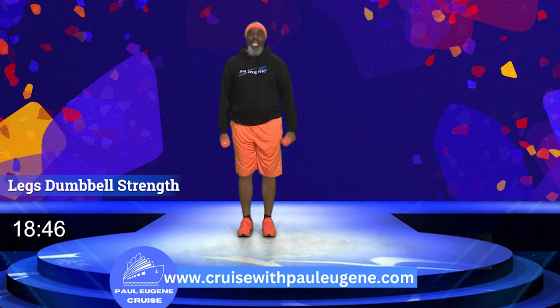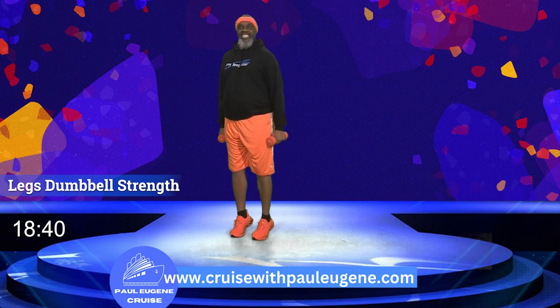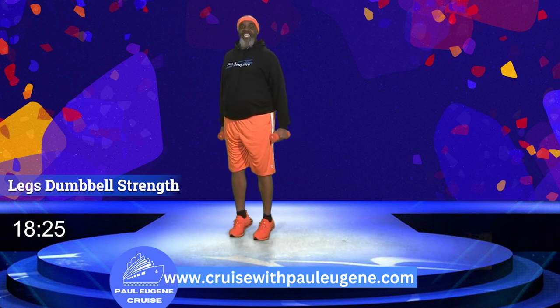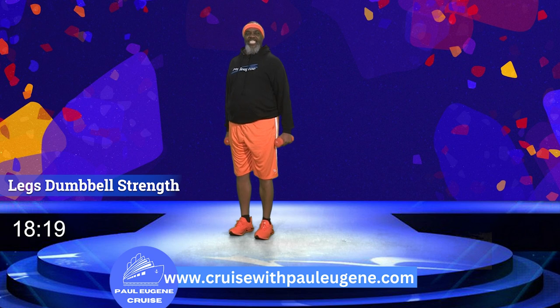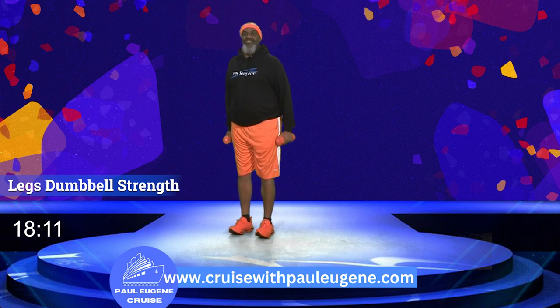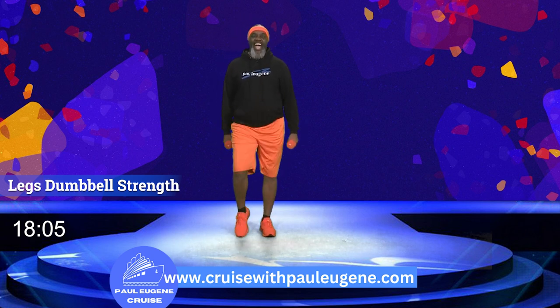Calf raise set number three. Here we go — take it up. Ten, and down, nine, and down, eight, and down, seven, and down, six, and down, five, and down, four, and down, three, and down, two more, and one more. March, march. Now we just did three sets of calf raises.